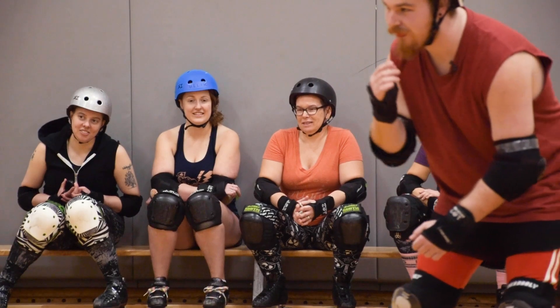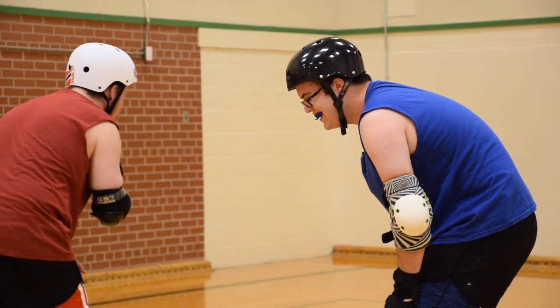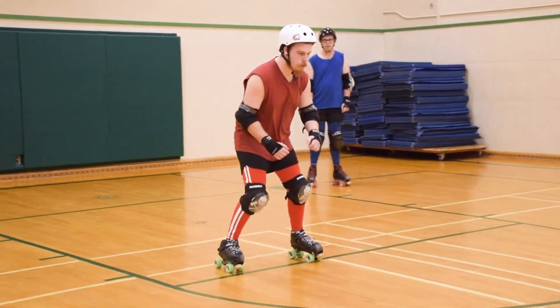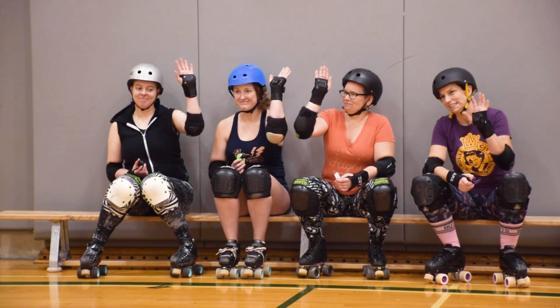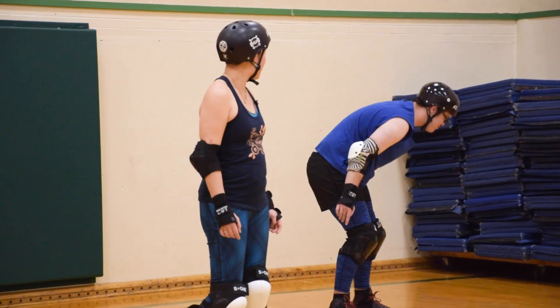I'm going to skate circles around Aaron. I'm literally skating circles around Aaron. So the first skill that we're going to test is the double knee slide. Raise your hand for Josh. I didn't feel that confident throughout any of the competitions — I was constantly somewhat failing through all of them except for the T-Rex remover.